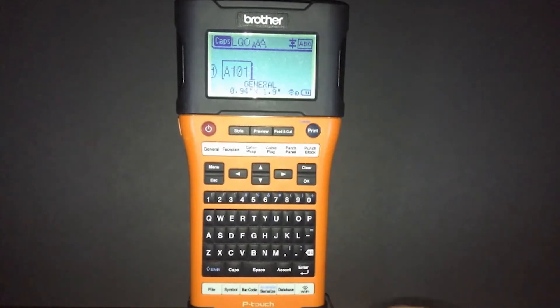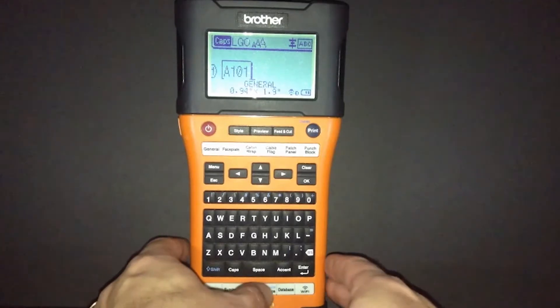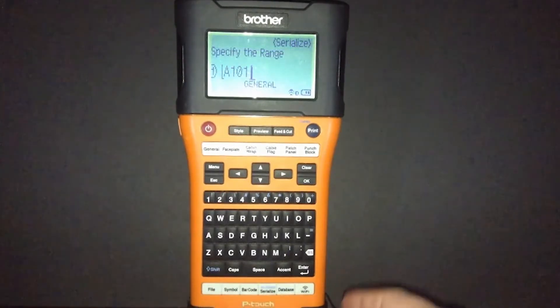To do that, we'll use the menu on the bottom where it says serialize. We'll select serialize, and then the machine is asking us to specify the range that we want to serialize.